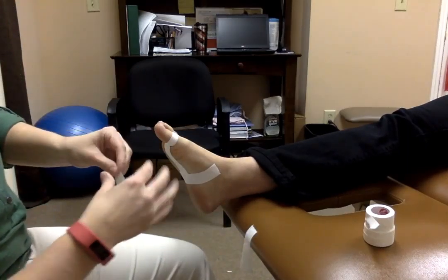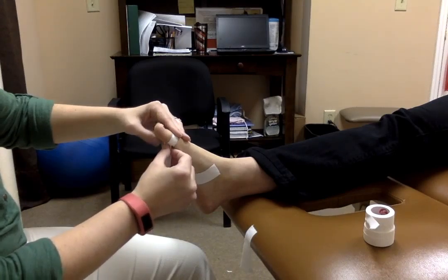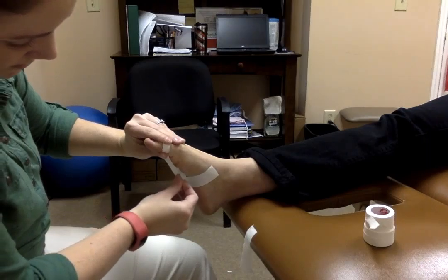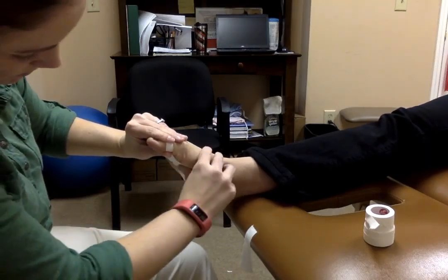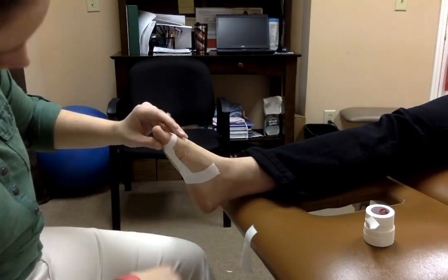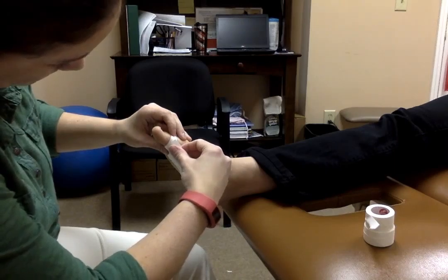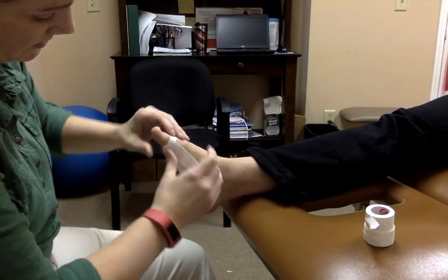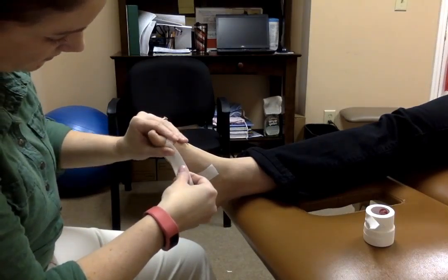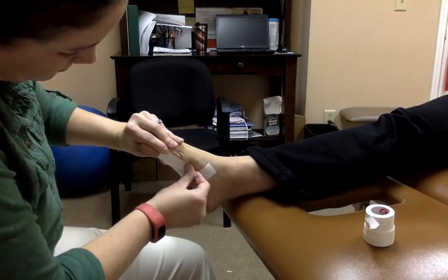Take another strip and move it to the outside slightly — you want to overlap the strips. Place it on the anchor strip, toes slightly flexed, and apply tension on the strip as you pull down to the other anchor and place it. Then take a third strip, again overlapping slightly, placing it on the inside of the toe, with slight flexion pulling down towards the anchor strip.